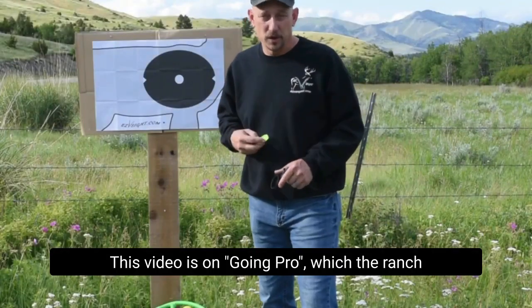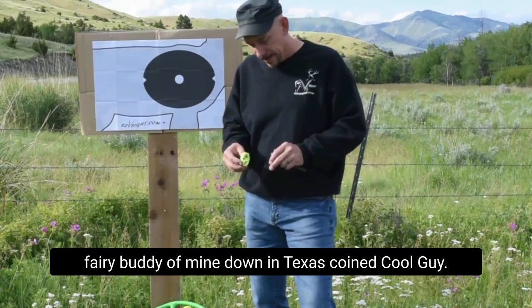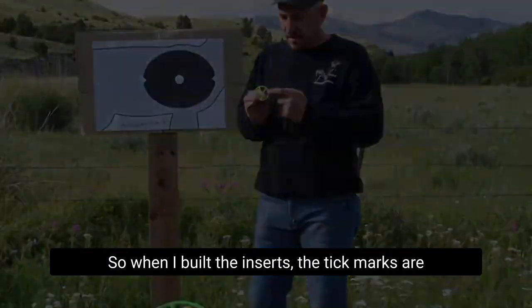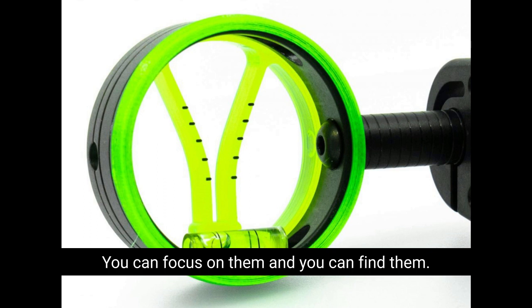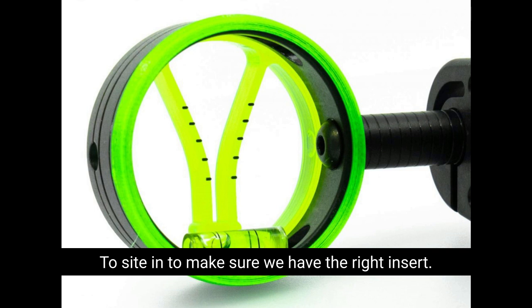This video is on Going Pro, which a Ranch Ferry buddy of mine down in Texas coined. It's about flipping the inserts. When I built the inserts, the tick marks are very small so that they're there when you want them. You can focus on them and find them, and we need them absolutely to sight in to make sure we have the right insert.